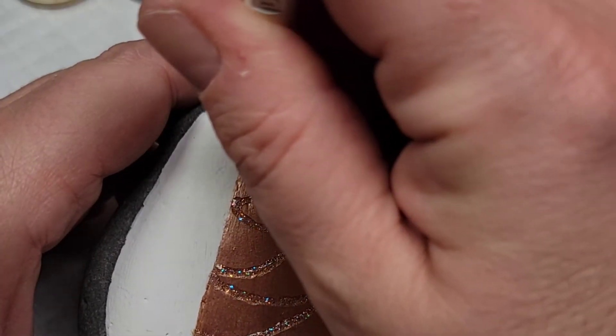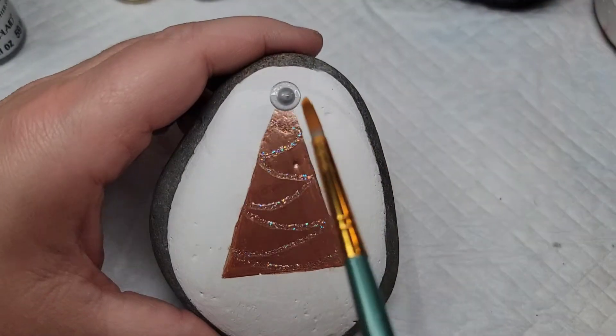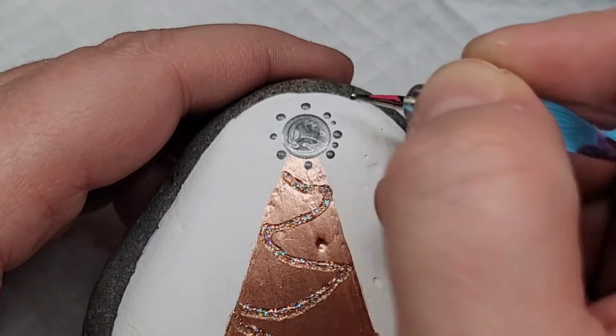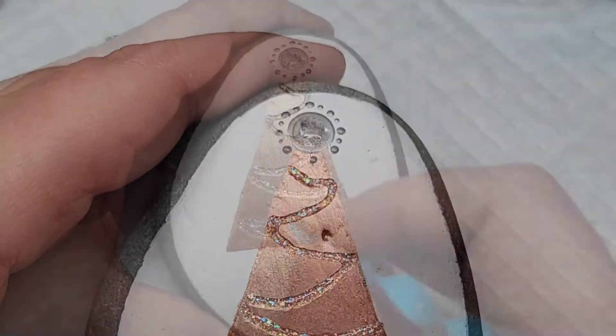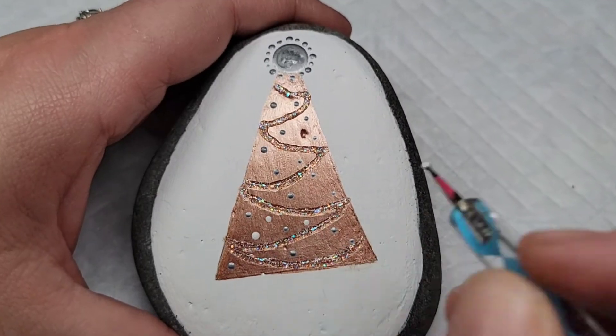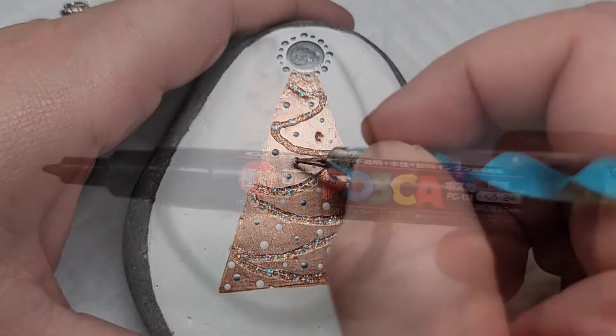Next I'm going to add one dot of silver paint at the top of the tree, smooth it out with a brush, and then take a nail dotting tool and add some dots around it. Then I'm going to follow up by adding dots of silver paint to the Christmas tree like ornaments, and then use white paint — which is the same as our background — to also add some ornaments.